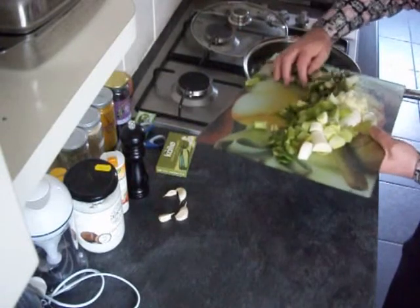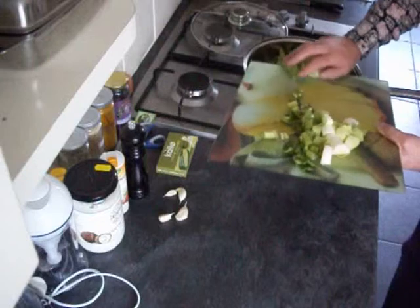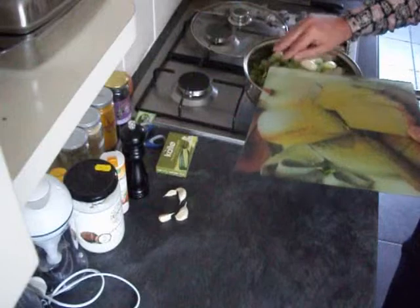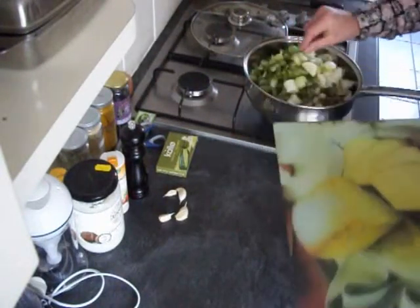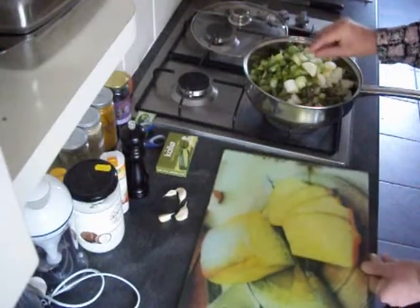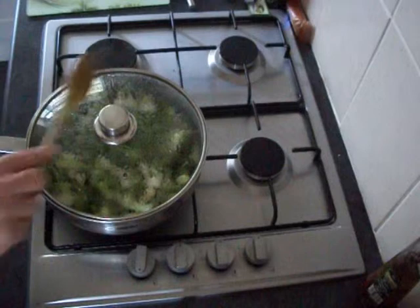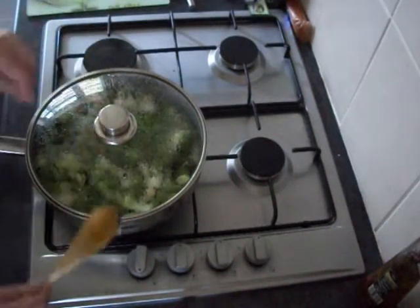So in they go on a pretty low heat for 5 or 10 minutes until everything's softened down. Don't put the garlic in yet, otherwise it will turn bitter and not nice. So they've had about 10 minutes now — give them an occasional stir, but cook with a lid on, because that helps steam them as well as fry them.